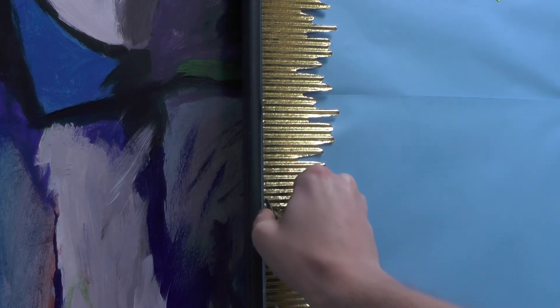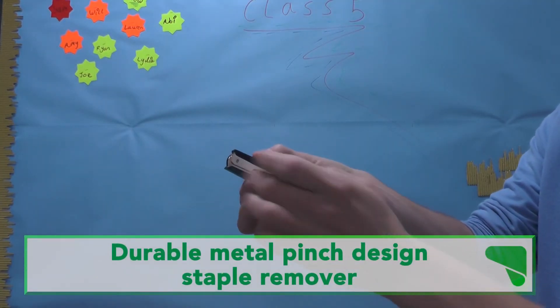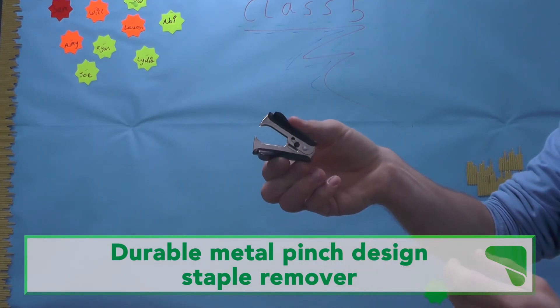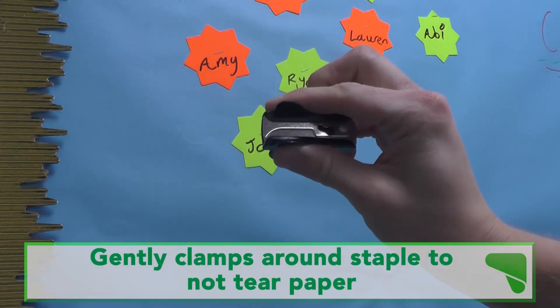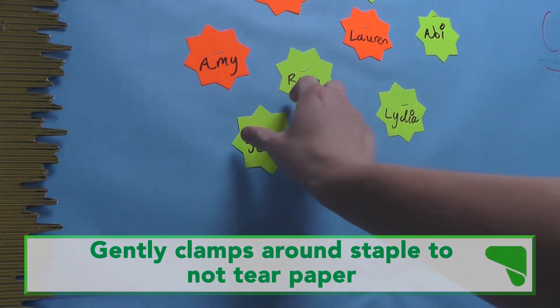Our staple remover is the perfect tool for when you decide it's time to change your display boards or redecorate your classroom. It's made of durable metal and has a safety catch for when it's not in use. The pinch design clamps around a staple and gently removes it from paper without ripping it. The staples are then held in the clamp and can be placed for easy recycling.